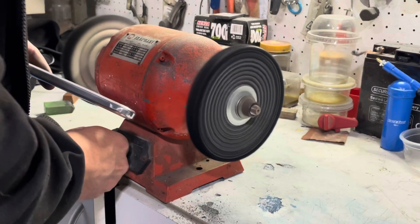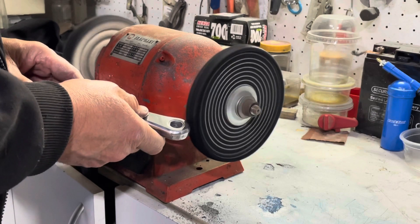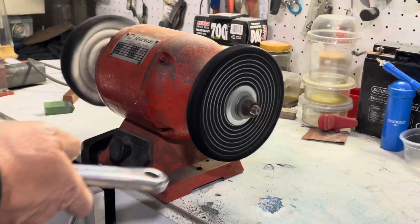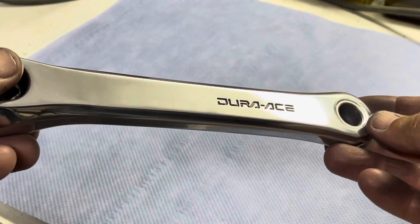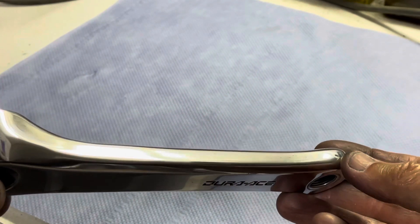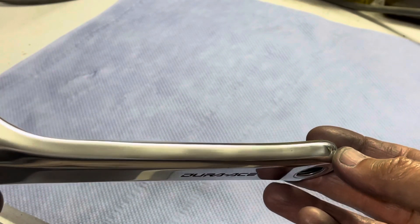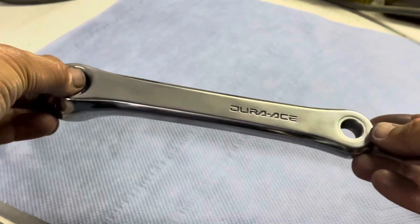Then it was back onto the buffing wheel to finish the part off. When using the wheel I want to make sure that I get rid of as many scratches as possible that were left in the part with the 1500 wet paper. You can see the part has turned out really well, but you can also notice some of those blemishes — those were obviously left there on purpose, as I had mentioned.